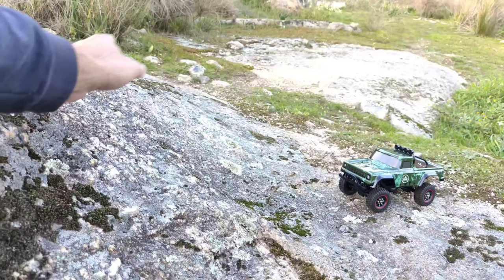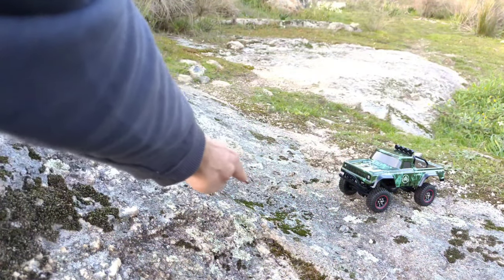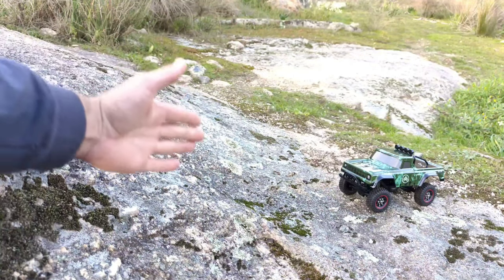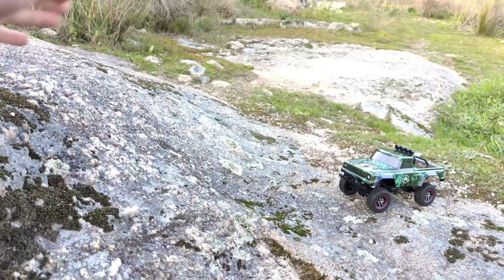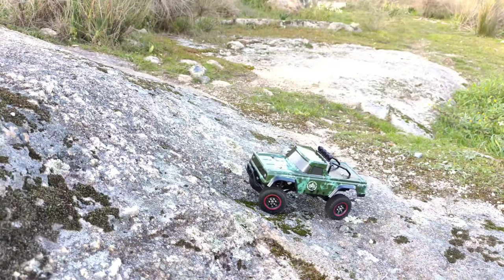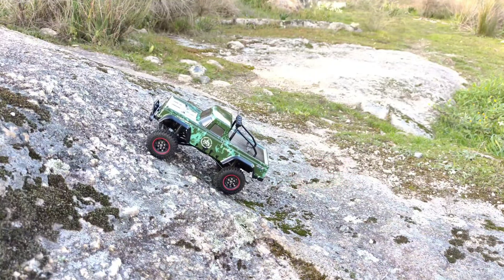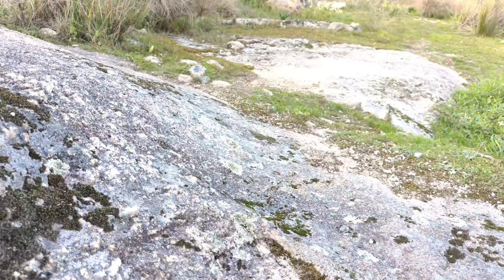We're on the test course now. Let's see how the new Oustah Hobby mini crawler performs. The first obstacle is this big incline. If a crawler car is any good, it should go all the way up this big boulder. I put it into the second power setting and — no problem with this one!